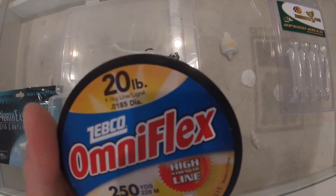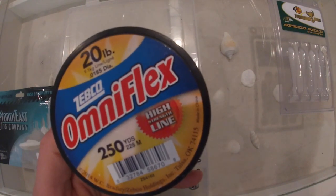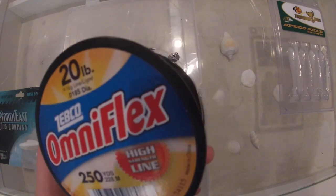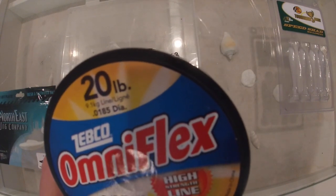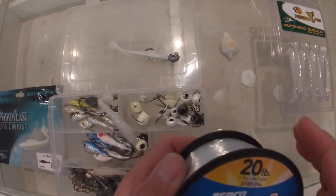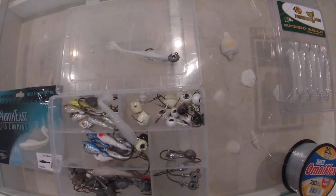If you're wondering what pound test we're using, we have basic 20-pound mono. I stocked up on this Black Friday — a roll of 250 yards was a dollar 97, so you can't really beat that. Personally I don't think you need fluorocarbon for this type of fishing. The water has been so turbid and dirty that you can barely see the jig a half a foot down. Stay tuned — I'm going to pack up the truck and we're going to head out and hopefully get some fish.